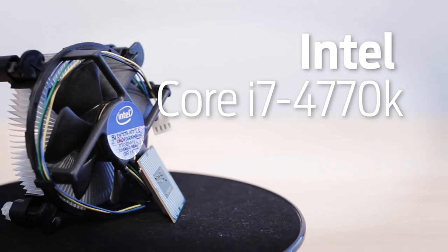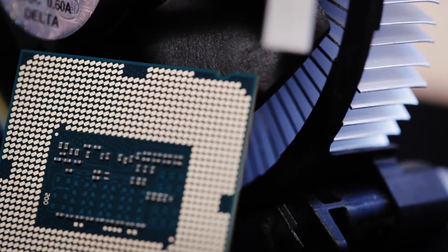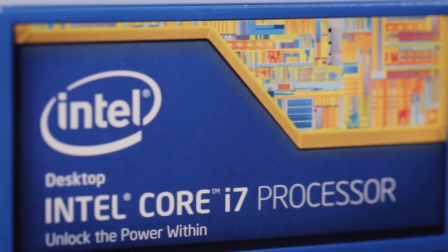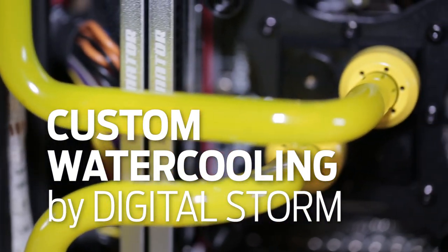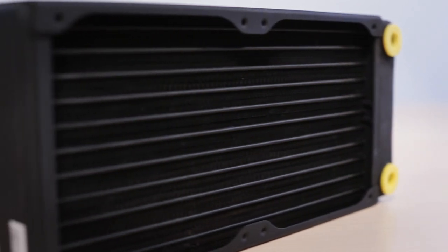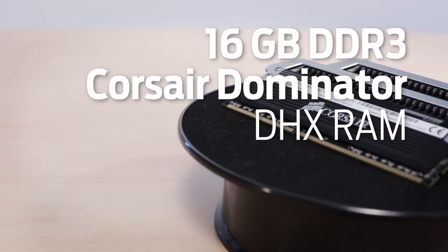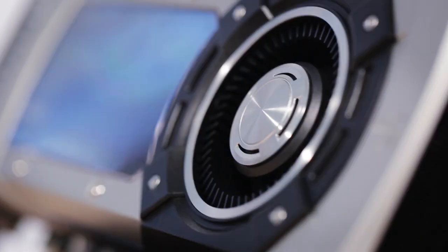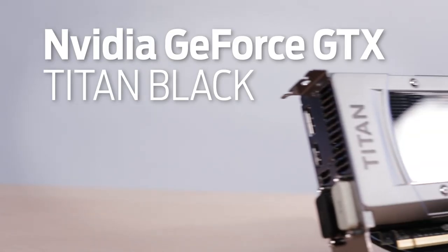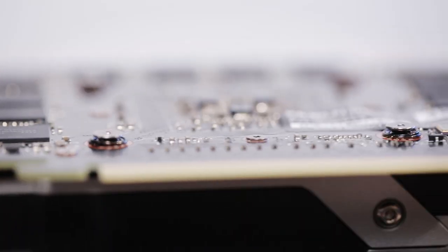For a CPU, we're running the Intel Core i7-4770K, which we can overclock up to 3.9 GHz. The LPC Junior shouldn't break a sweat when overclocking either. We had Digital Storm add water cooling to the CPU, with custom acrylic tubing and a 240mm radiator. We've also packed in 16GB of DDR3 Corsair Dominator Platinum DHX RAM. And here's the centerpiece of the build: an NVIDIA GeForce GTX Titan Black, loaded with 6GB of GDDR5 memory.